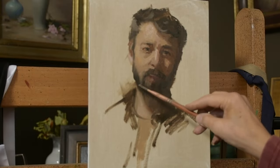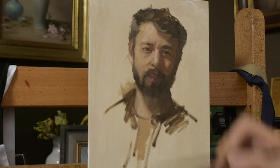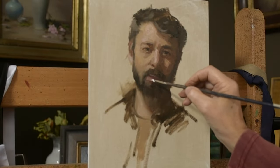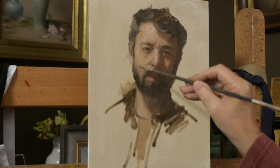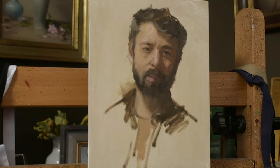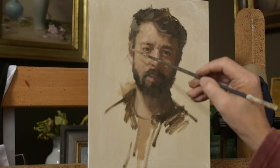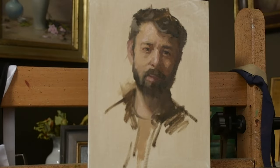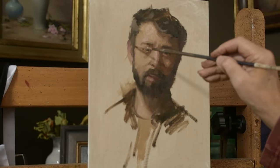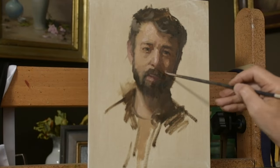Jeremy did have some gray in his hair. I sent the image to my daughter and she says I've made his hair too gray — but that's easily fixed, and I think it gives him character. He looked at the portrait and said, 'Wow, that is a solid job for one hour,' and I really appreciate that, Jeremy.